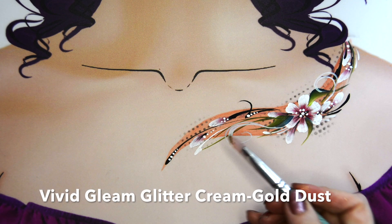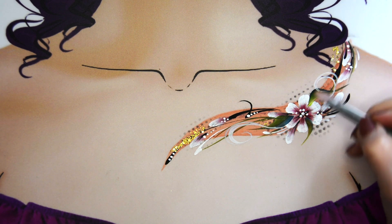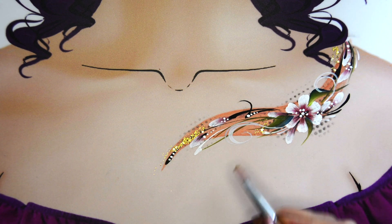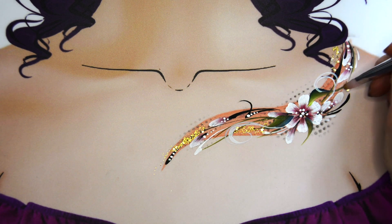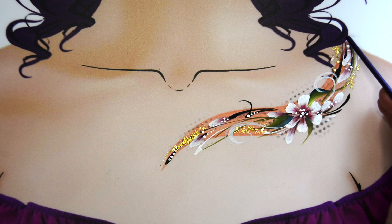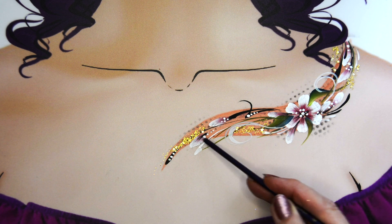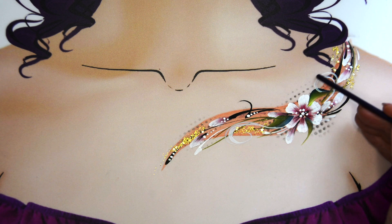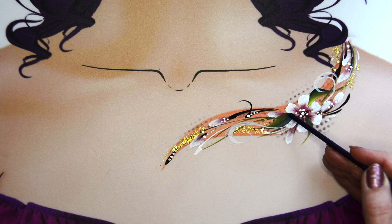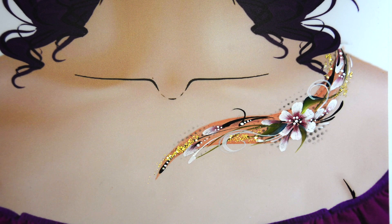Finally, we're going to add some vivid glitter cream — this is gold dust — just added in a few different areas to give it some glitziness. You've always got to have glitter in these! The flow of this design comes down from the shoulder around and heads downwards. My focal point is the flower in the middle, so all my lines are either coming from that or pointing to it. Make sure you don't have lines going every which way.